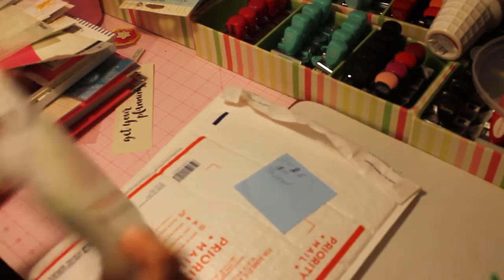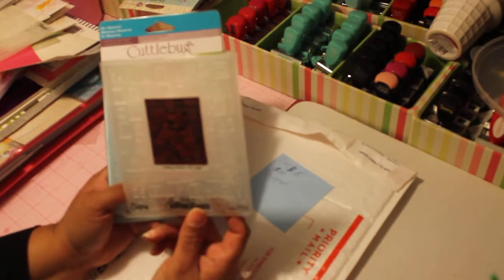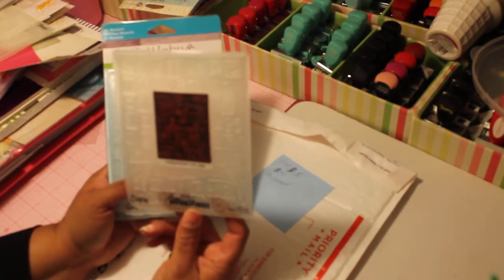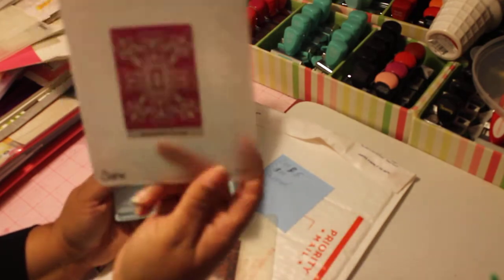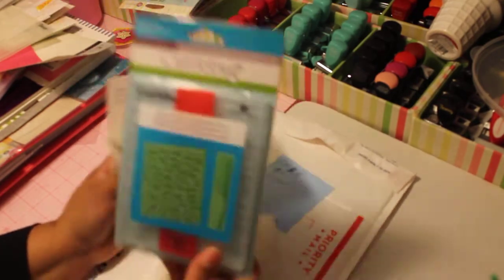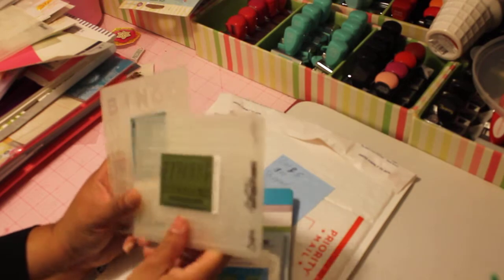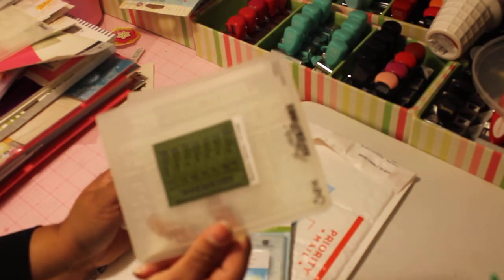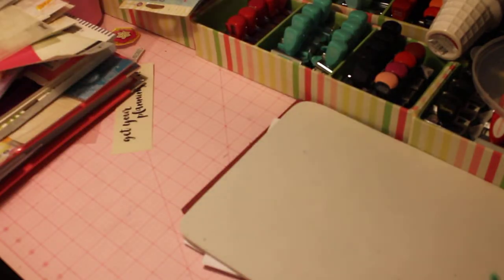Lot five will include shipping and is $13 shipped. You'll receive an embossing folder with a really cute pattern, a damask embossing folder, a comb and mustache embossing folder, one that looks like a December calendar, and a bingo card embossing folder. That is $13 including shipping — that's lot five.